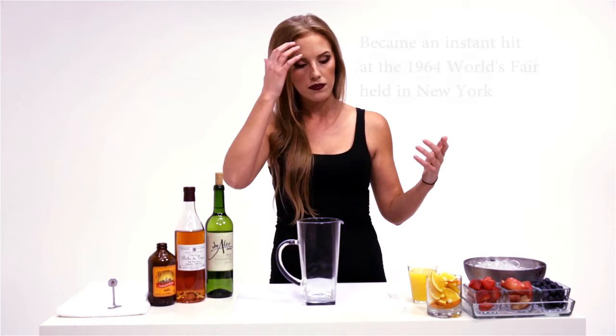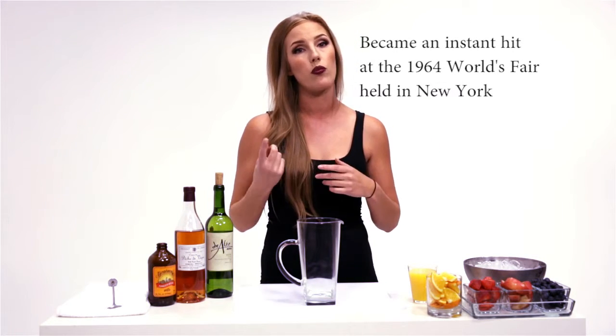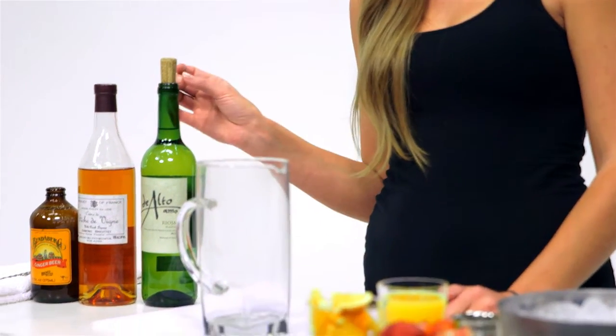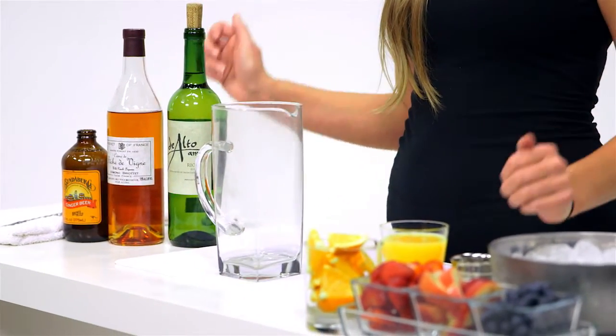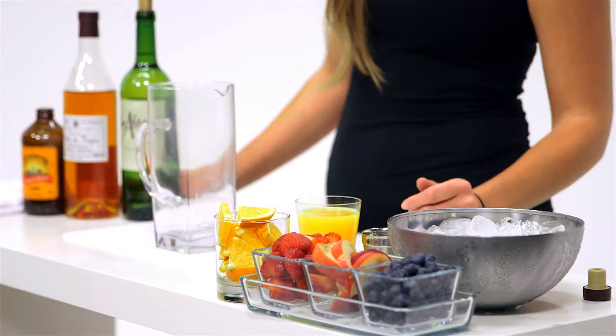So sangria — it's very basic ingredients. Traditionally sangria is made with red wine, brandy, and fresh fruit. Today I'm going to be making sangria blanca, which is a white sangria. I'm using a white wine, and instead of brandy, I'm using a peach flavored liqueur to give it a little something extra. I'm going to be using fresh fruit juice today, fresh squeezed OJ, and then a secret ingredient that I'll talk about in a moment.